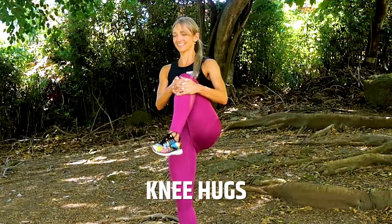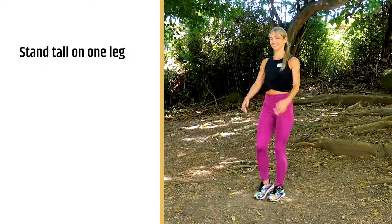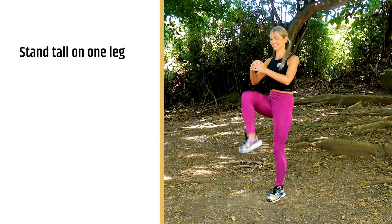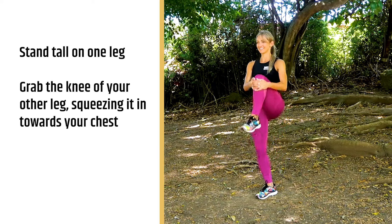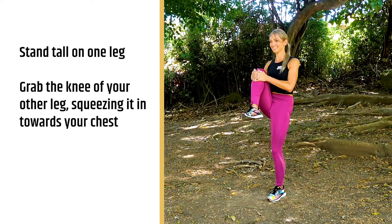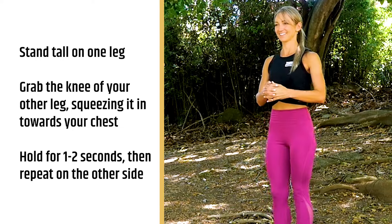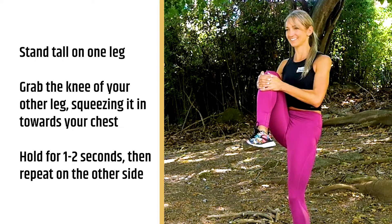Exercise nine are knee hugs. Not only will this help your hip flexors warm up, but it's also a really great warm up for balance and stability. Stand really tall on one leg, grab the knee of the other leg, and squeeze it — give it a nice big hug and press it into your chest. Just hold it for one or two seconds, and then move on to the other side.